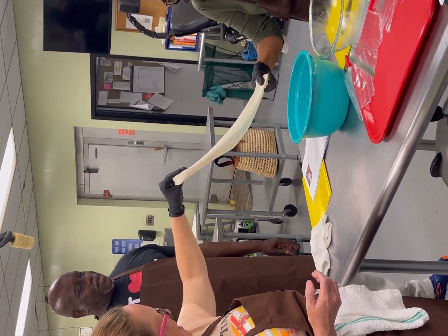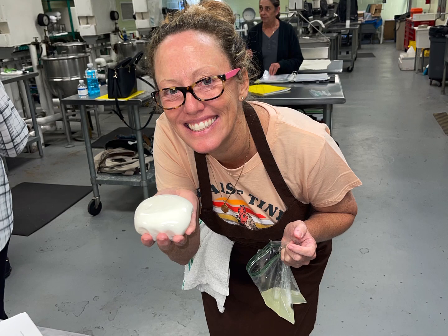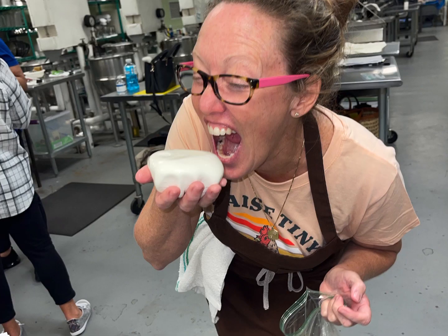Trial and error — we're definitely going to make some more cheese. It was just such a fun process. And then at the end, we put it in the ice, and here we have the most perfect mozzarella cheese ball, y'all!